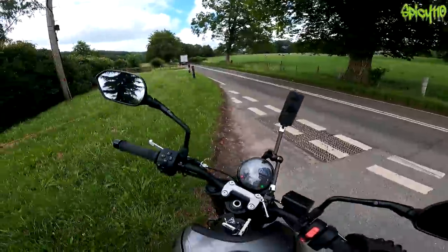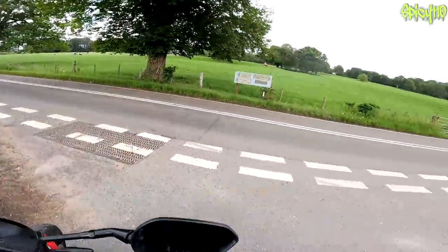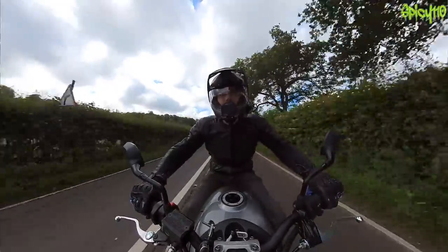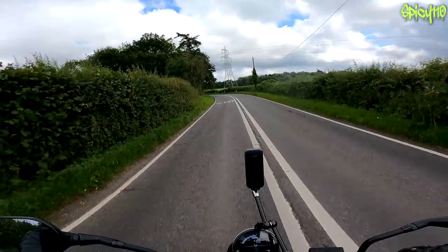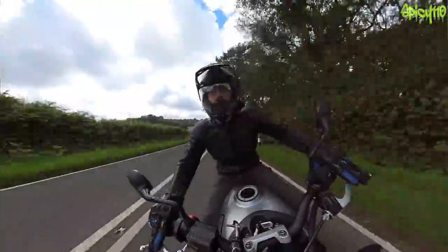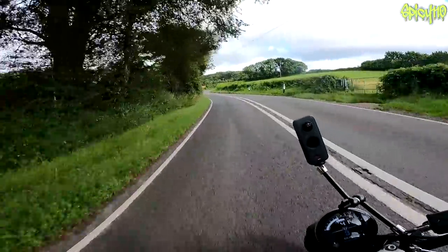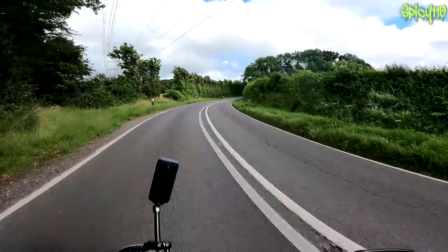I was trying to think what that smell was, and I now recognise it — it's GT85. From watching videos I've also realised I can stay out wider and see further around corners, and then you don't have to slow down quite as much.